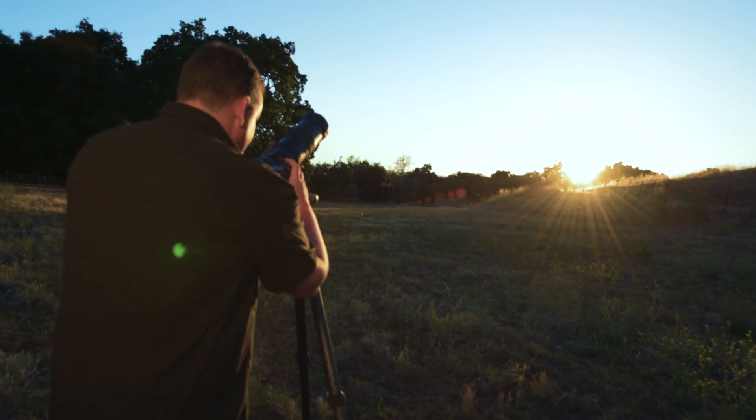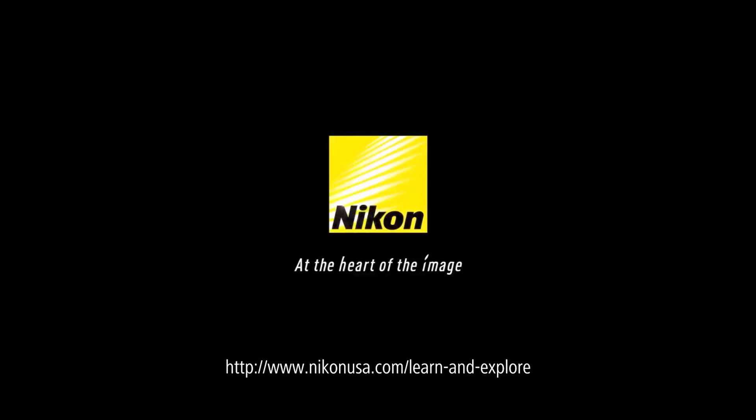Good luck on August 21st and we hope you have fun capturing this rare event. For more information check out Nikon's Learn and Explore page.